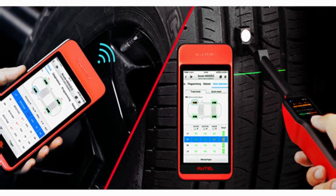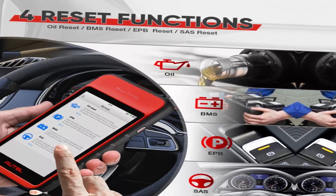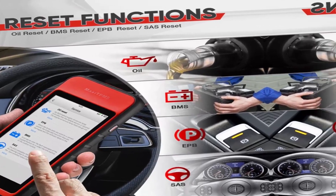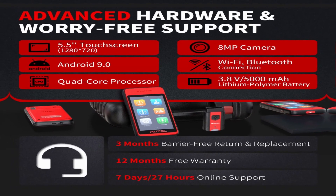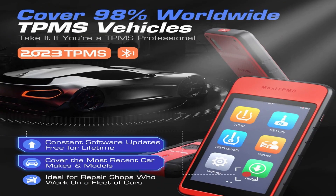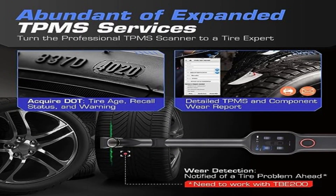The ITS 600 is a wireless tool, so you can easily connect it to your vehicle's OBD2 port without having to worry about tangled wires. It features a large touchscreen display and four reset functions including oil reset, BMS reset, EPB reset, and SAS reset. Hardware includes a 5.5-inch touchscreen display, Android 9.0, quad-core processor, 8-megapixel camera, Wi-Fi, Bluetooth connection, 3.8-volt 5,000 mAh lithium polymer battery, TPMS sensor programming, 98% worldwide vehicle coverage, quick vehicle identification, and abundant expanded TPMS service.